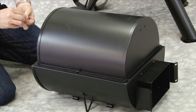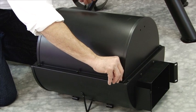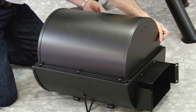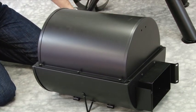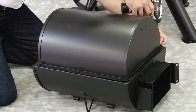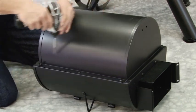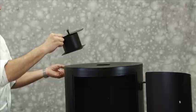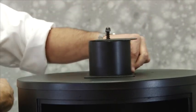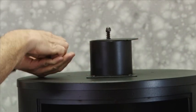Step 9: Attach firebox top to firebox base using six M6 x 12mm bolts. Step 10: Attach smokestack to smoking chamber using four M6 x 12mm bolts and four M6 nuts. Then attach smokestack damper using spring and one cap nut.